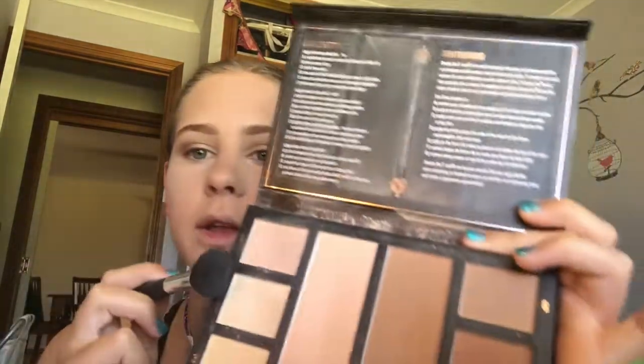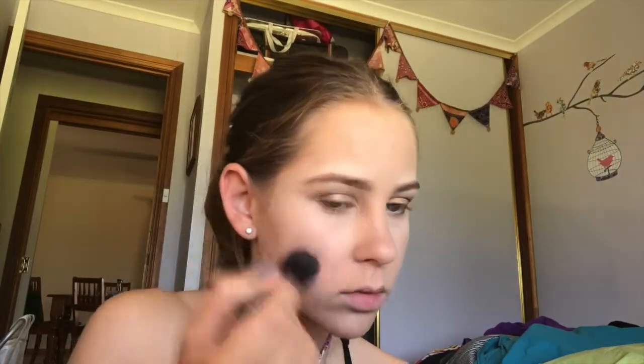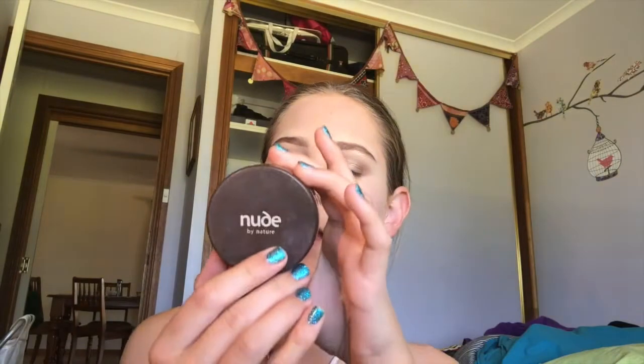I'm going to take my Chi Chi Highlighting and Contouring Palette with a small fluffy brush in the light shade. To set the whole face, I'm using the Nude by Nature Natural Mineral Cover for medium skin tones. This is my favourite brush in the world — it is my platinum powder brush and it is the softest brush ever.